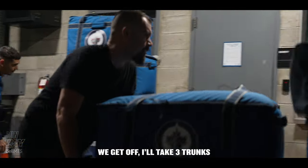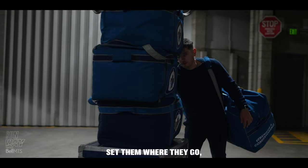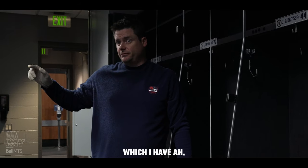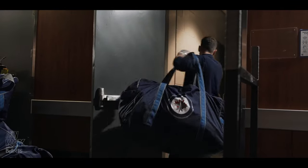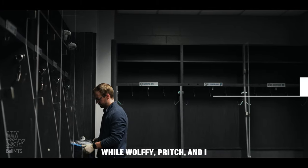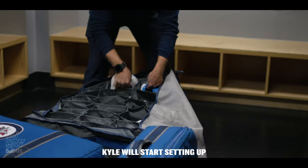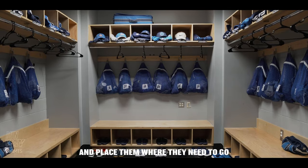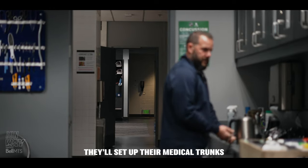When we get off, I'll take three trunks and a stick bag down, set them on the go. Then I'll set all the name bars up into all your spots, which I have pre-recorded in my book — each dressing room layout. Cookie will unpack the goalies. Wolfie, Pritch, and I unpack the player bags. Kyle will set up the changing room. Mark will push all the trunks in and place them where they need to go. Two medical staff will set up their medical trunks in their room.